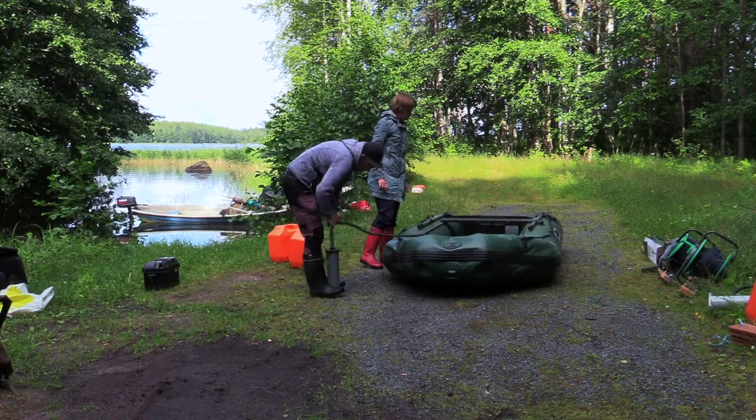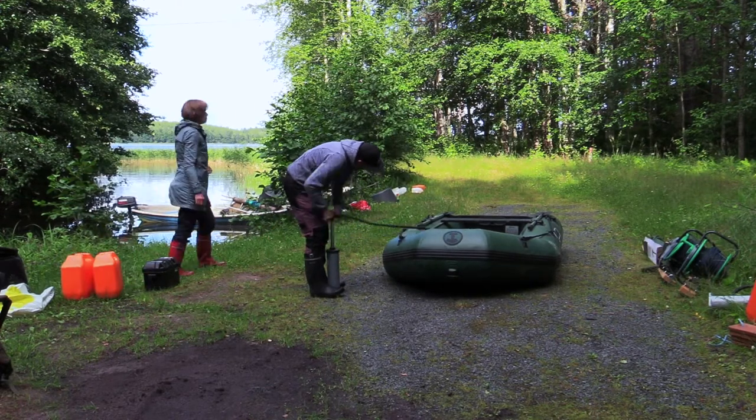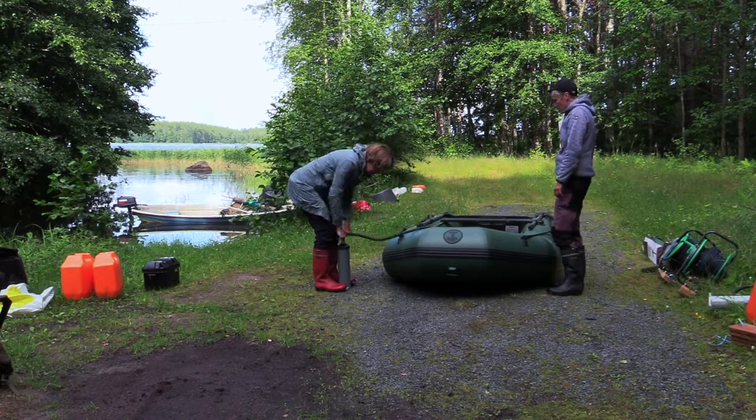Next, inflate the prow tube of the boat. Share the work evenly because pumping is surprisingly heavy.